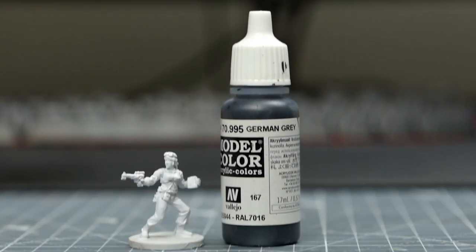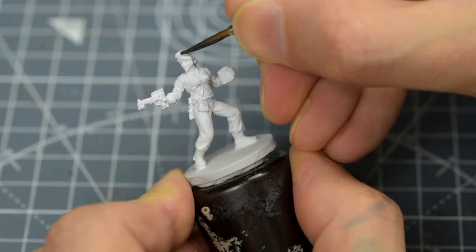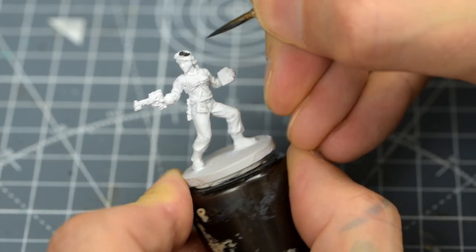I'm going to start by painting the goggles and the gloves with some German Grey. You could also mix black with Mechanicus Standard Grey instead if you like.